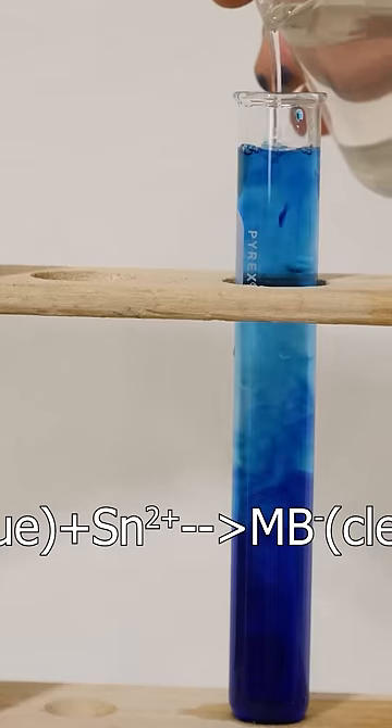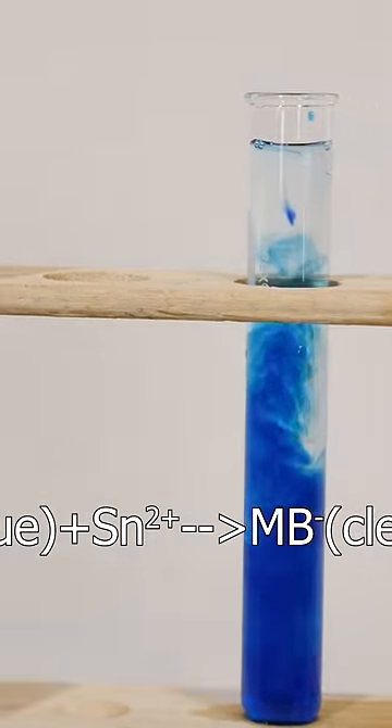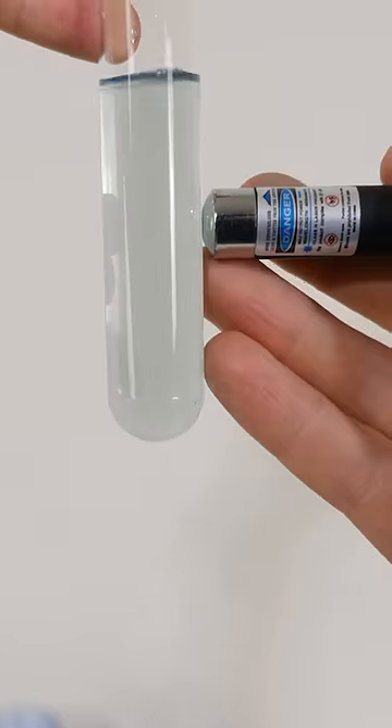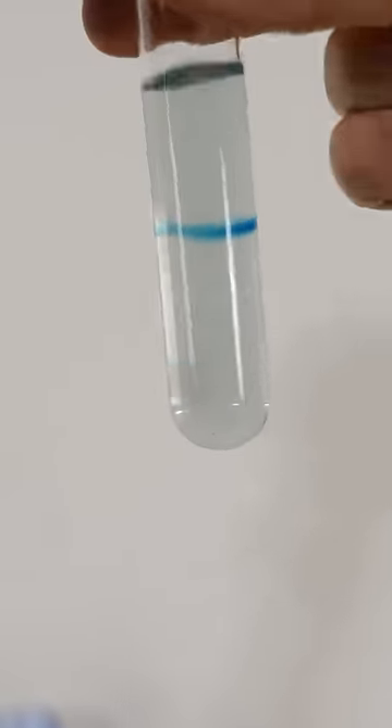The tin 2+ ions have given their electrons to the methylene blue and made it colorless. I have here a violet laser, 405 nanometer light. The methylene blue can absorb 405 nanometer light and it will give it enough energy to lose electrons and donate them back to the tin ions.